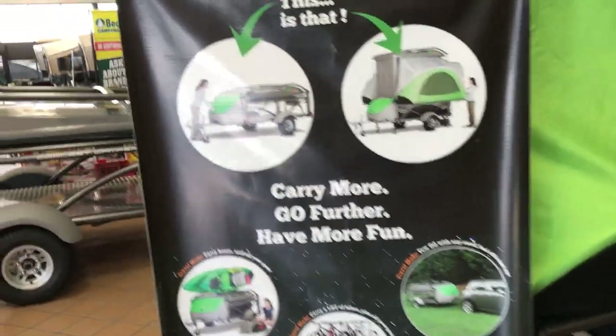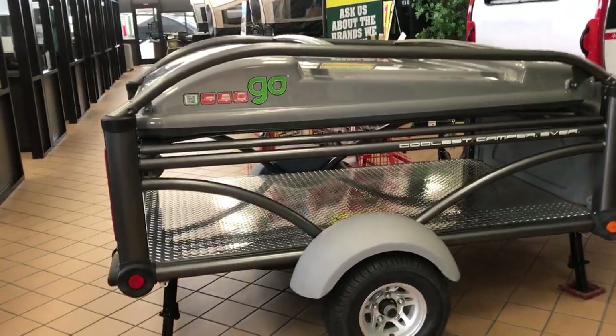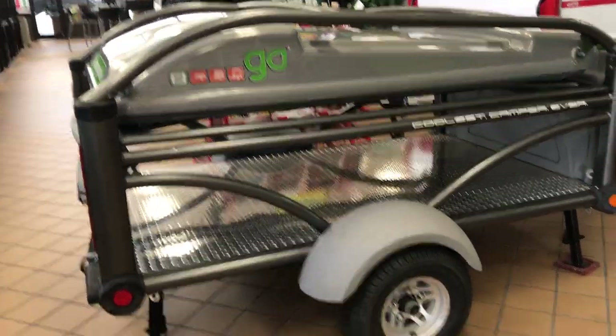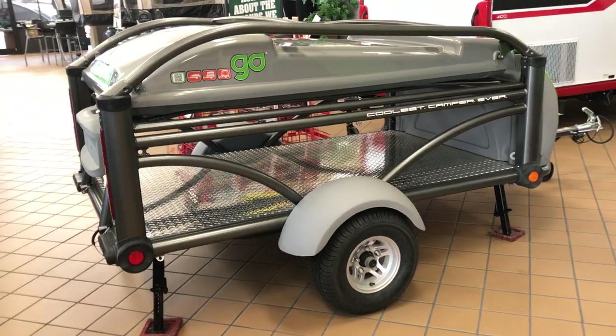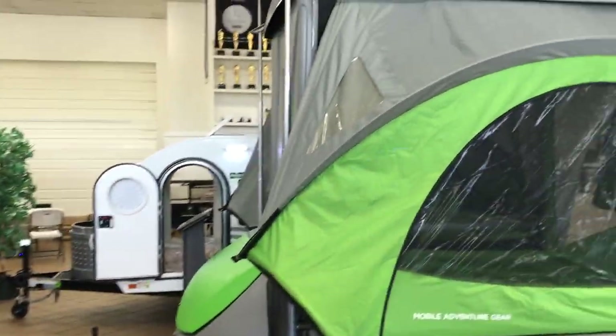So let's get on to the Sylvan Goat. The really cool thing about it is that when you are traveling or when you have it stored, this is what it looks like. And then when you set it up, this is what you have.